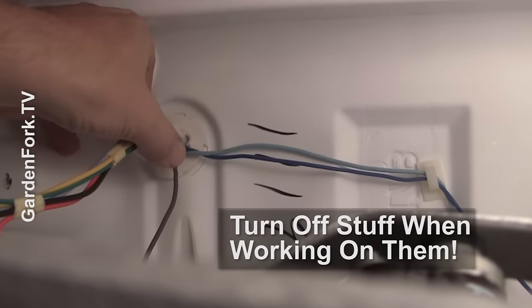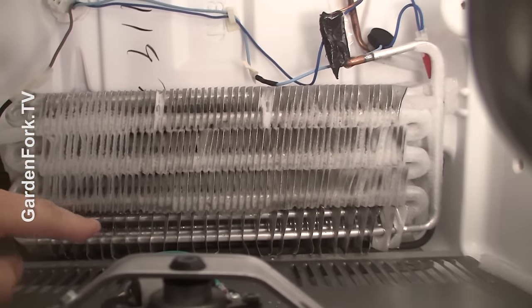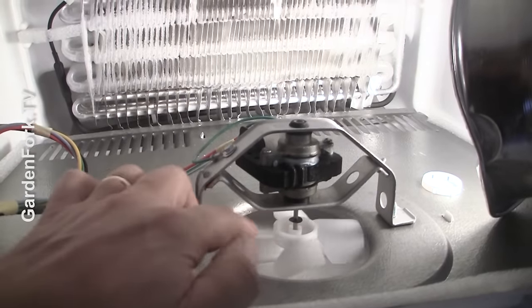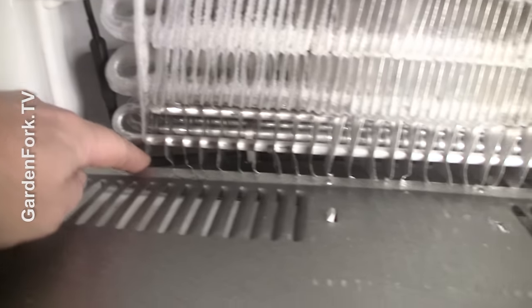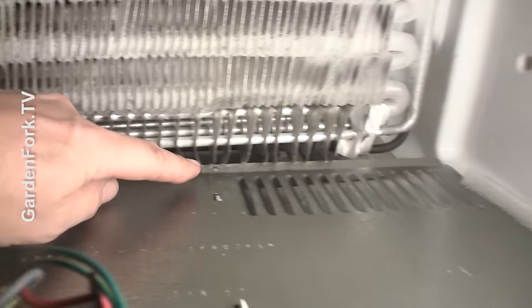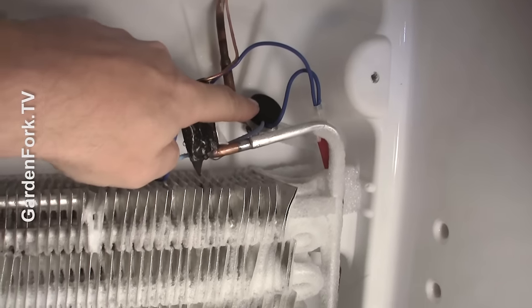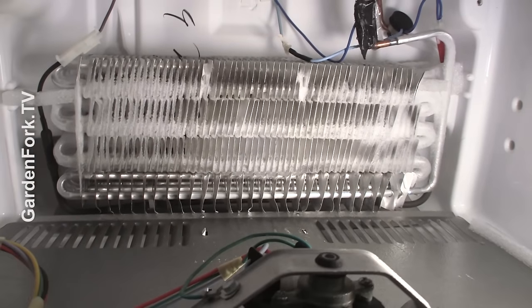Reach in here with your two fingers — that disconnects and allows that to come down, and it exposes the freezer coils. Quick refrigerator-freezer anatomy lesson: this is a fan that distributes the cold air. This is the freezer coil. And at the bottom is this black thing which goes underneath and comes back out over there — that heats up and defrosts the freezer coil. This back here is the thermostat. All key things in keeping your freezer-refrigerator running nicely.